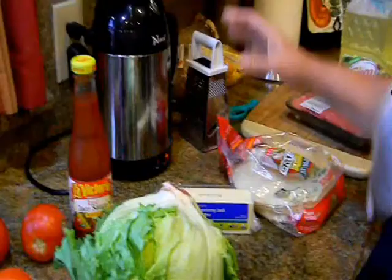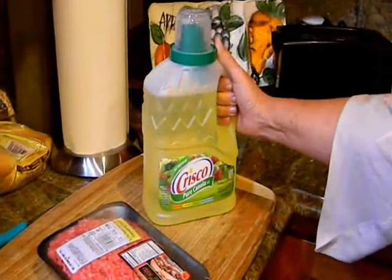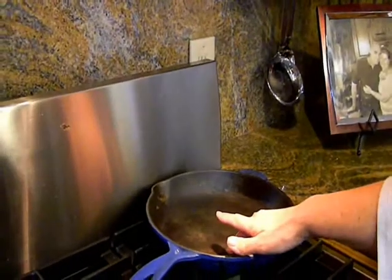The pans you'll need include a cheese grater, a cutting board, some oil to fry our tortillas in, and two separate frying pans — one for the meat and a cast iron skillet to fry the tortillas in.